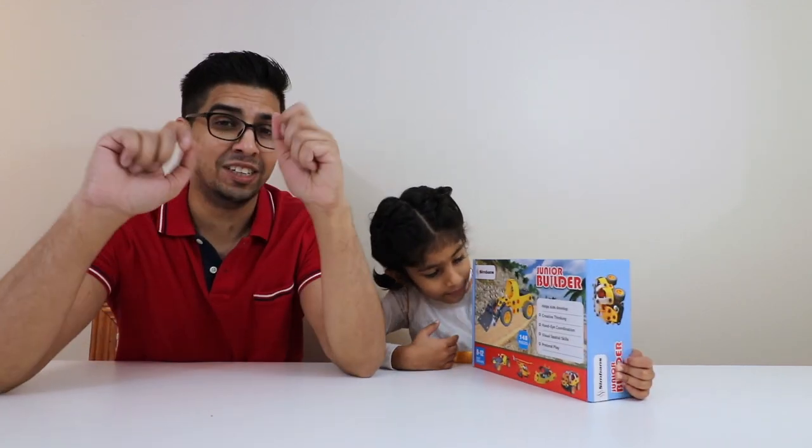This here is a construction kit that allows you to create different things such as a helicopter, a car, even a truck from these cute little pieces that actually fold over and clip together. So we're going to go ahead and try this on. Let's go ahead and unbox this thing and see what it's all about.